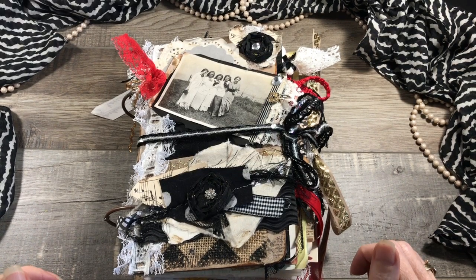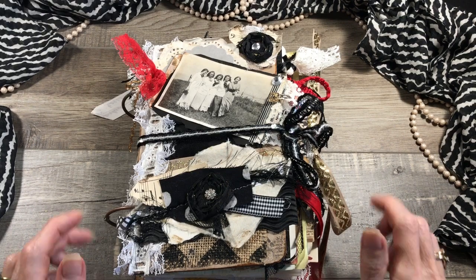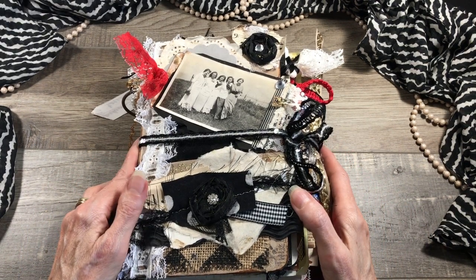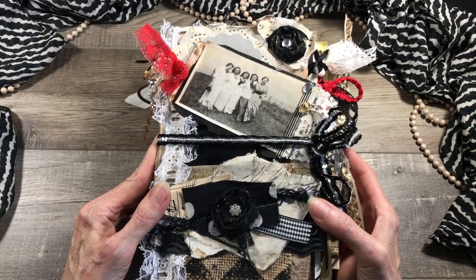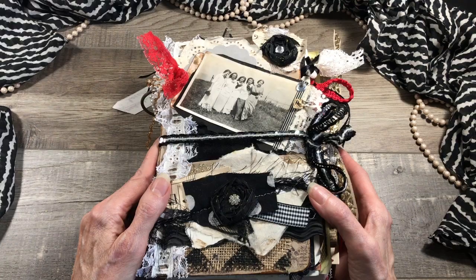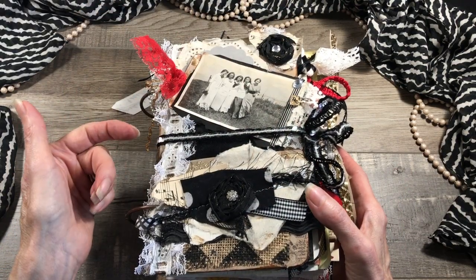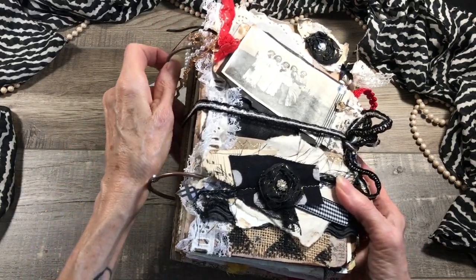Hey everyone, it's Pam from Glam Junk Journals and today I'd like to share with you a brief flip-through of one of my latest journals that I completed recently. I'm calling this My Lovely Lady's Junk Journal and she measures five and a half by eight and a half with a two inch spine and it is a ring-bound journal.